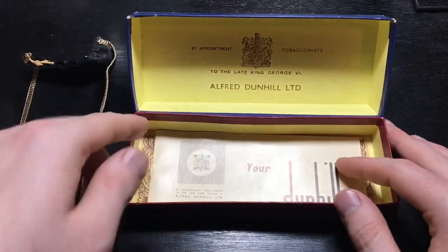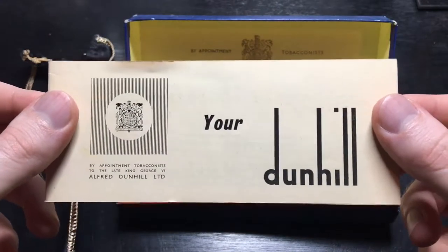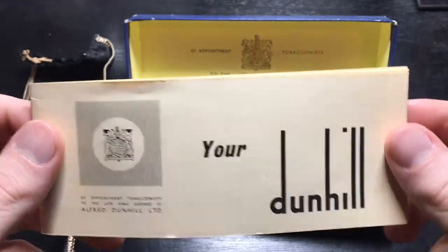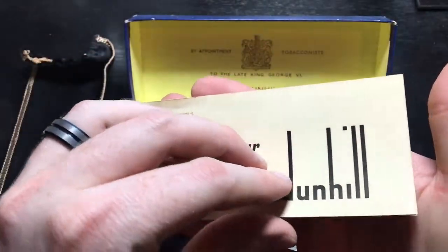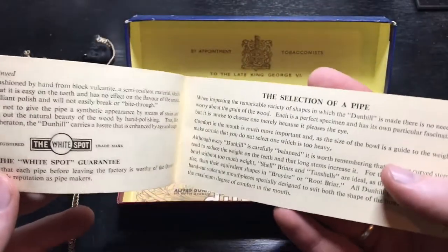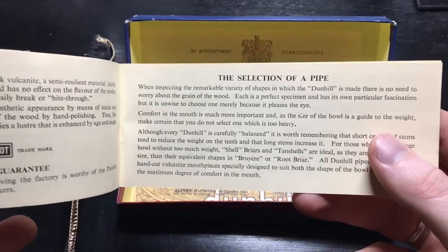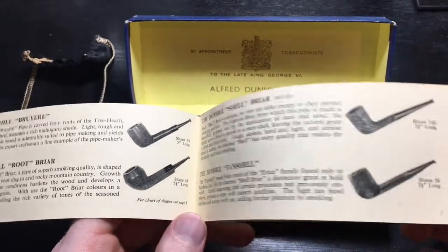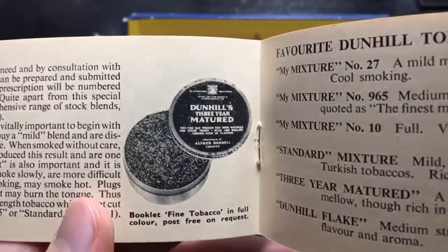This was the part that impressed me the most, I think. This is the original information booklet. You can see there are no creases, no tears — all of the pages are pristine. There is no discoloration. I'll go ahead and open up to just a random page here. Obviously this has been yellowed with age, but other than that, this thing is absolutely flawless.